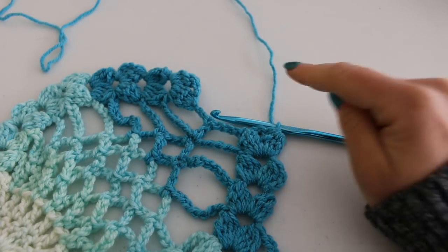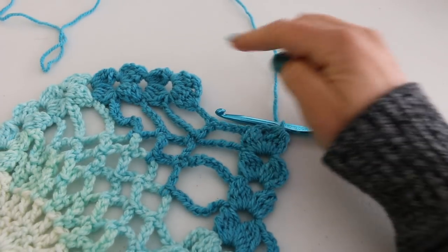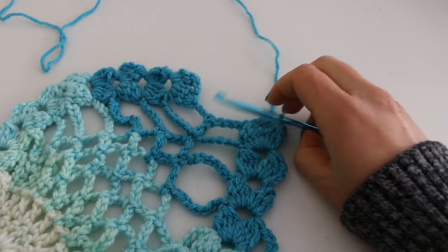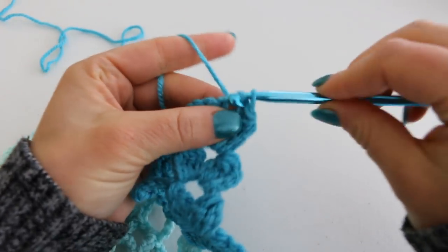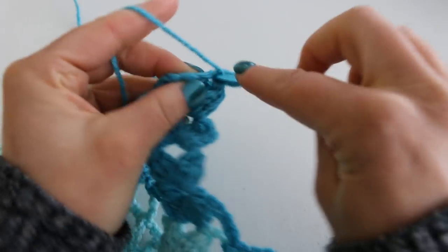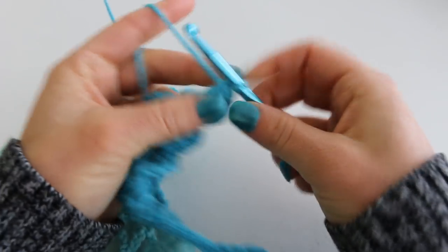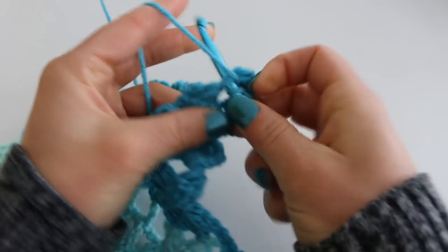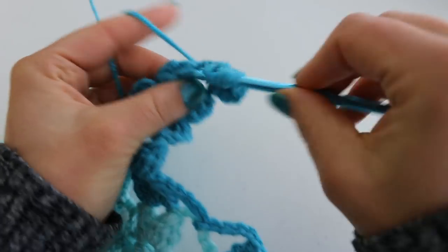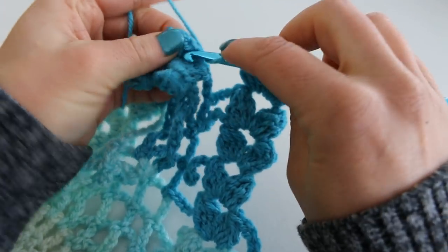Row 30 is super simple. We're just going to do a beginning cluster, chain 2 cluster, then we're going to skip over this section and we're going to do a double cluster and then turn for the last step. So there's my beginning cluster, chain 2, cluster into the same space. Then I'm skipping right over the section and doing my double cluster.